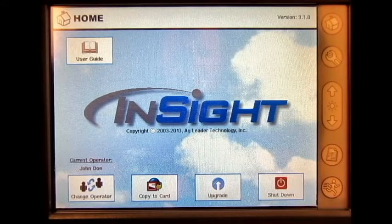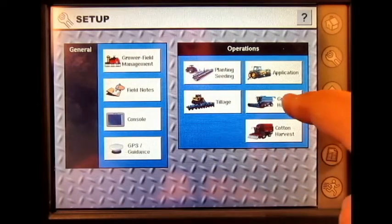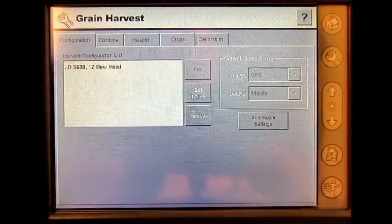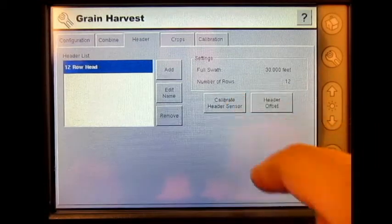In this video, we will go through calibrating header height utilizing an AgLeader yield monitor on the inside display. From the home screen, press the Setup button, Grain Harvest, the Header tab, select the header you wish to calibrate, and then press Calibrate Header Sensor.